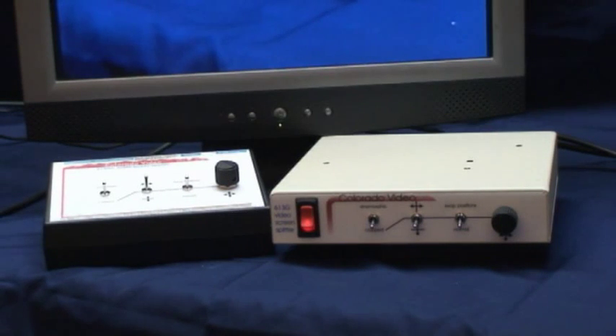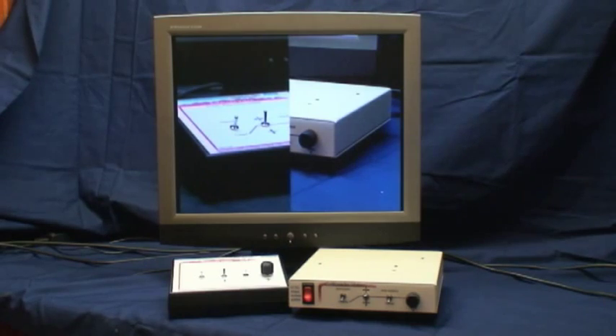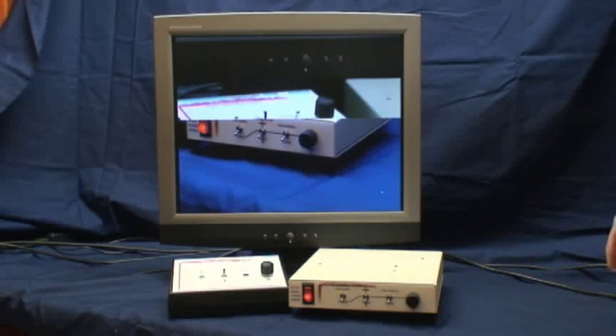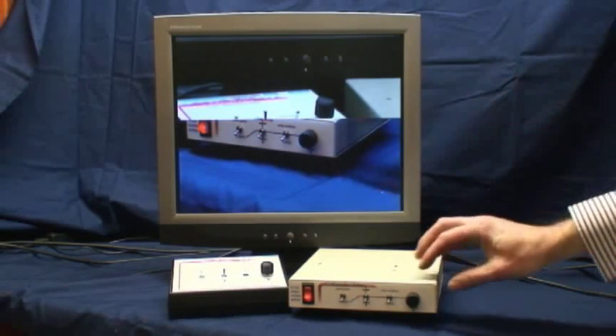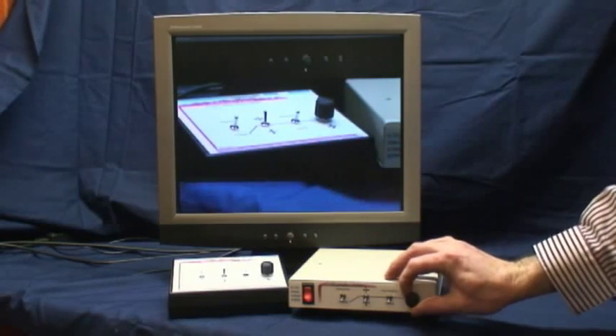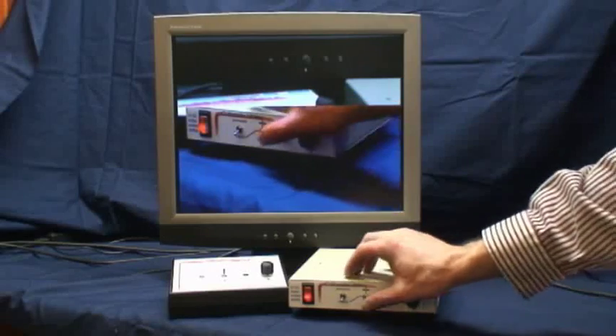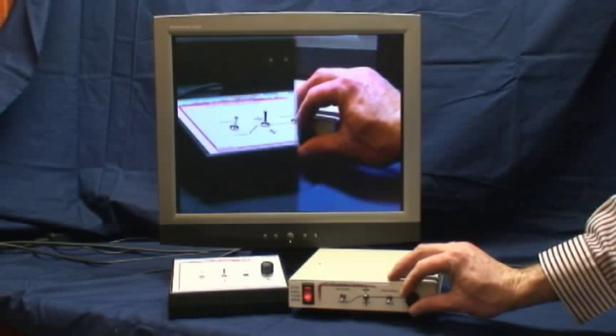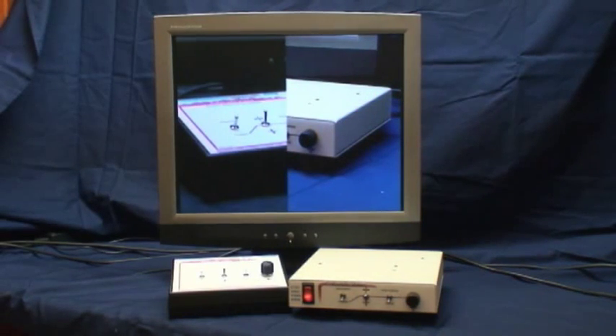Colorado Video's model 613 and 616 series video screen splitters combine portions of two video pictures into one. The pictures can be displayed side by side or one above the other. A knob allows you to determine how much of each picture is visible. It is important to note that a portion of each picture is cropped away in order to make room for the corresponding portion of the other picture.